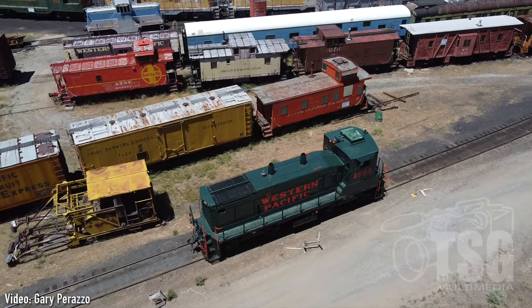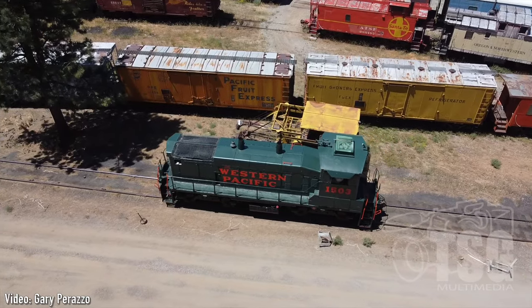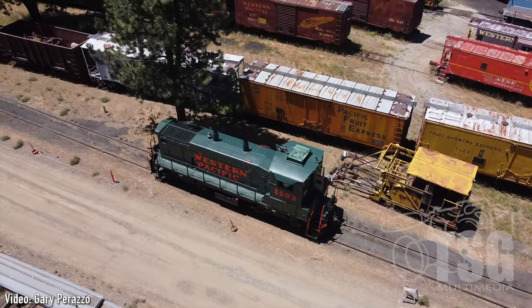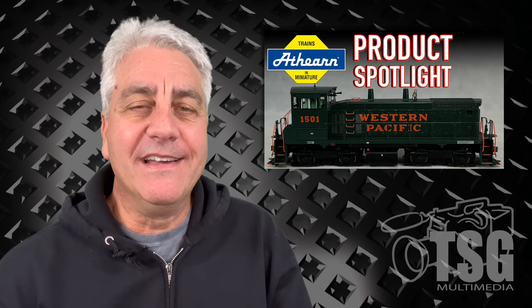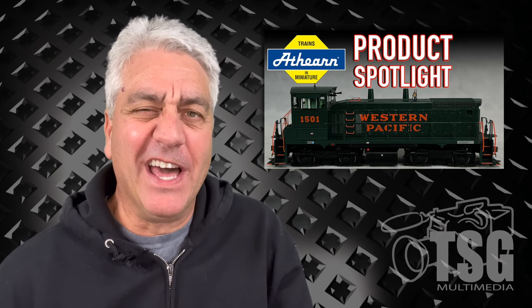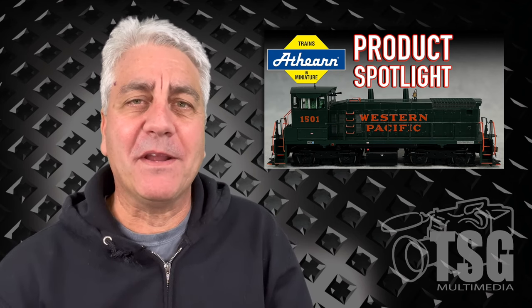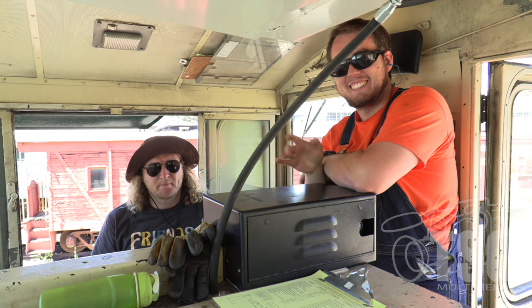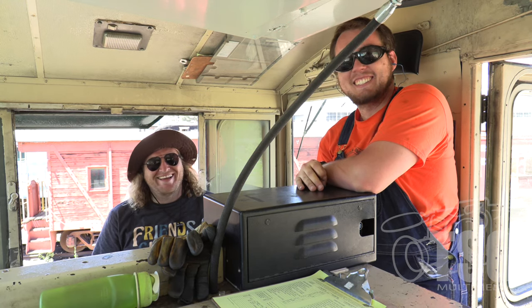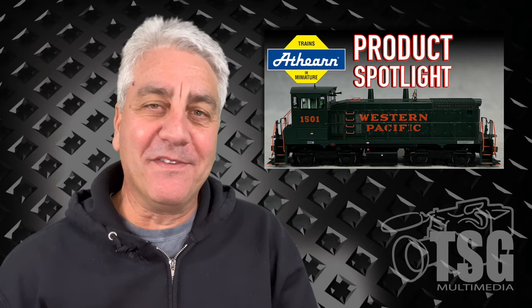Great job Athearn putting something out that's so relevant to people who have operated these things. I'm sure the 1503 must have sold out promptly after release because of that. I wanted to share that story because getting to operate a locomotive is something a lot of us dream about. I've been lucky enough to do it a few times and this one was special — we were up there with friends and also got to meet our Train Crew member Ethan, who was the locomotive supervisor. Not only did we get to operate the locomotive, but we did it with a TSG Train Crew member — and how cool is that. Anyway, that's it for this one, I'll see you next time.